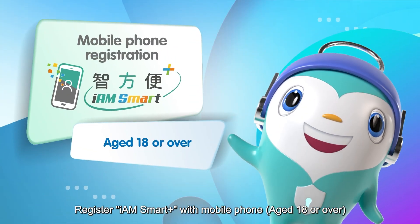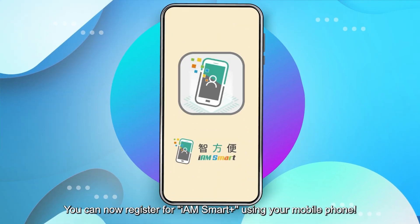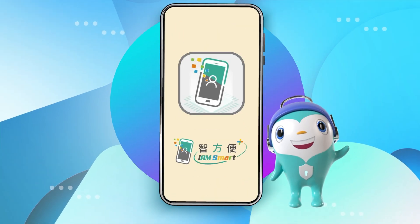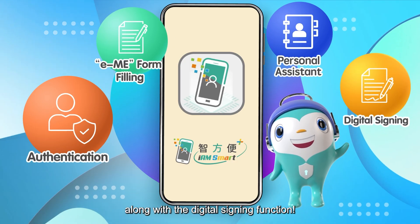Register for iAM Smart+ with a mobile phone. Aged 18 or over, you can now register for iAM Smart+ using your mobile phone and enjoy all the features of iAM Smart, along with the digital signing function.